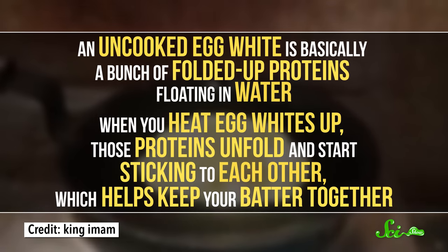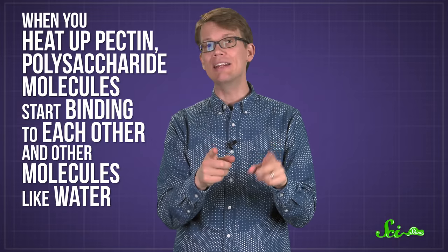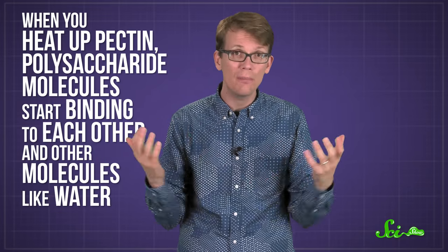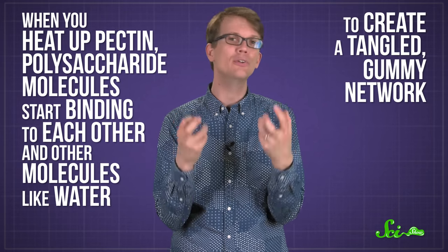But applesauce can replace more than just fats — it can also substitute for eggs, which generally help thicken some baked goods and give them more texture. An uncooked egg white is basically just a bunch of folded-up proteins floating around in water. When you heat egg whites up, those proteins unfold and start sticking to each other, which helps keep your batter together. And when you heat up pectin, those polysaccharide molecules start binding to each other and other molecules, like water, to create a tangled gummy network.